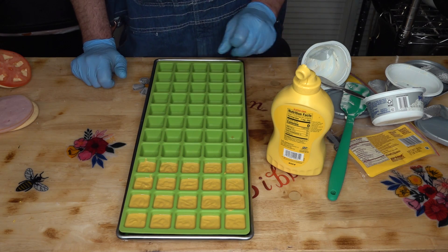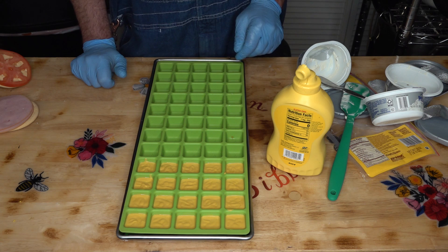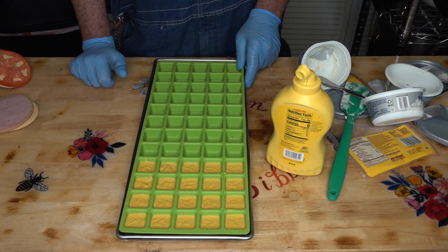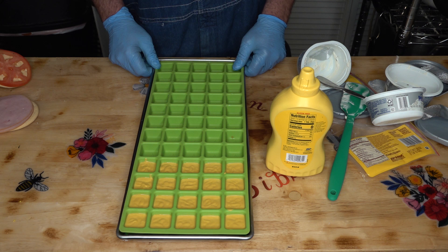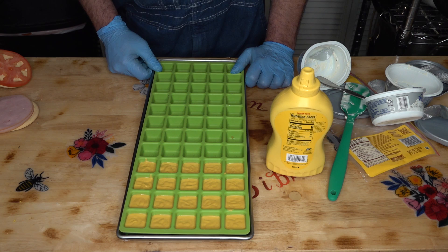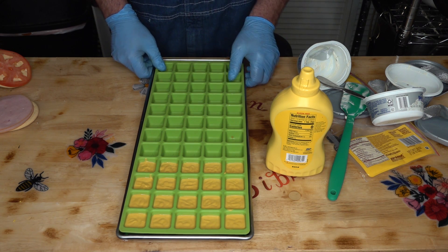I'm going to stick those in the freezer until they're frozen solid. We will be popping these out of the mold and finding spaces on our trays to fill those gaps. Everything's prepped and ready to go in the freezer tomorrow. It will all be frozen solid and we'll pop it in the freeze dryer. If I make any changes between now and then I'll let you know. If not, next time you see it, it'll be coming out of the freeze dryer.